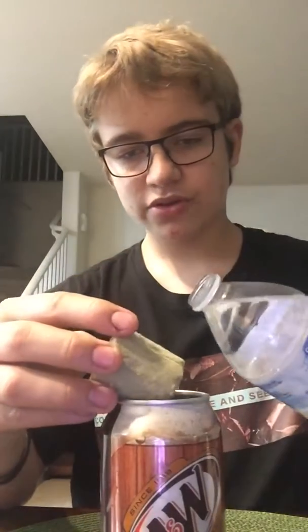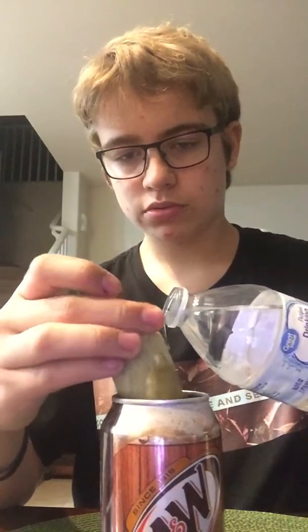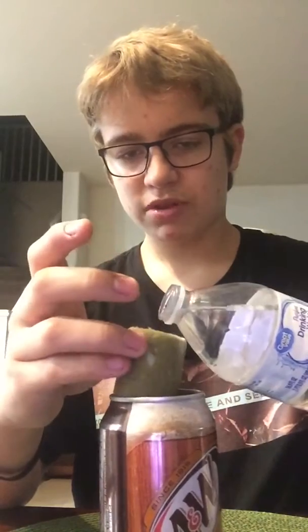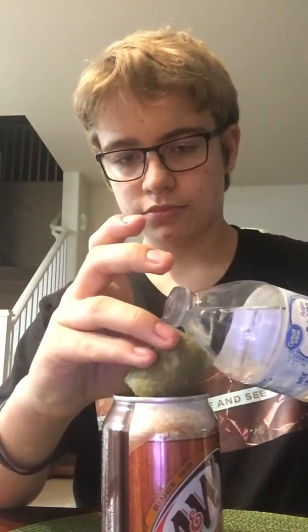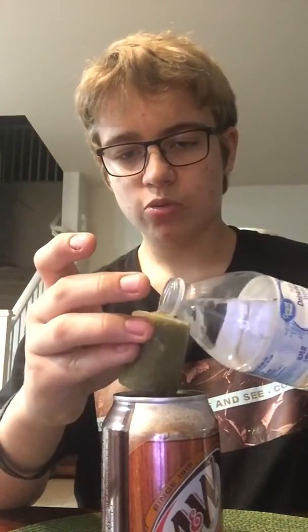So you've got this. Take your rock wool and place it — you need to put your rock wool over there so it won't drip. Then just wet your rock wool. Mine's falling apart a little bit, but once your rock wool is reasonably wetted up, you're ready for the next step.